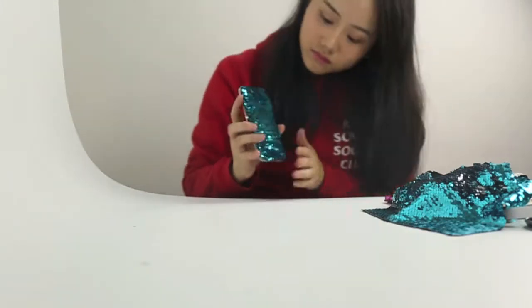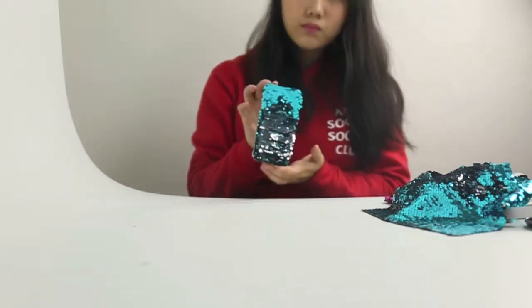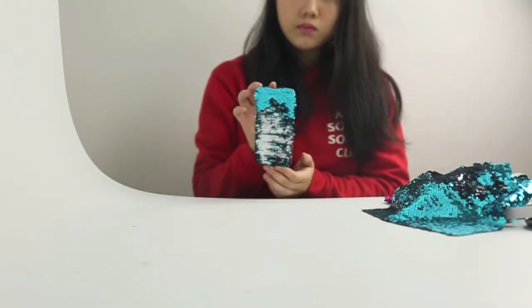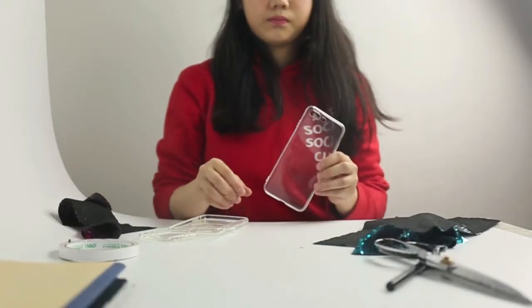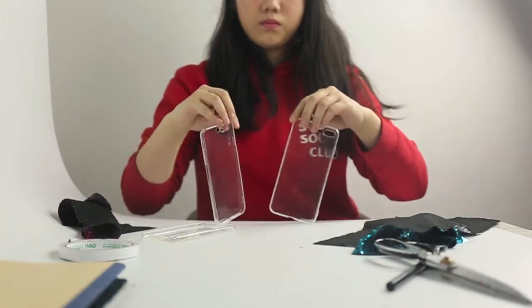You can actually buy phone cases that look like this anywhere in the world, so I can guarantee that you will get a ton of compliments and attention if you make it. You'll need a clear case that fits your phone — check the description box for tips on how I find the cheapest phone cases to use for crafting.